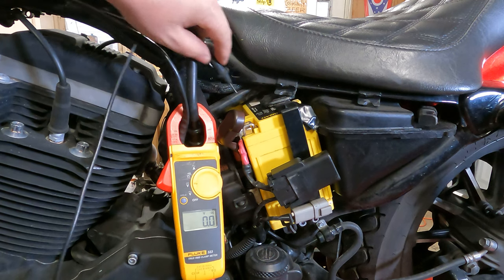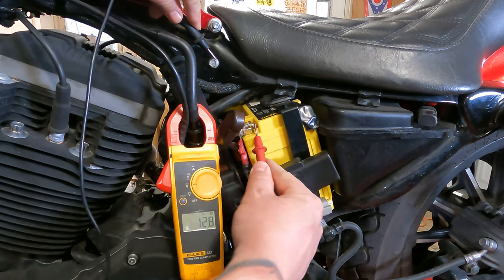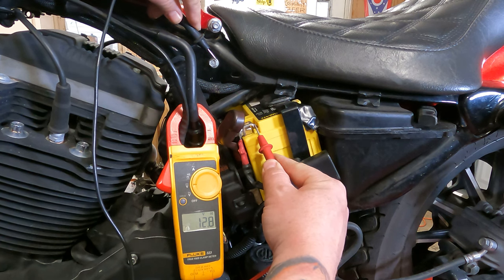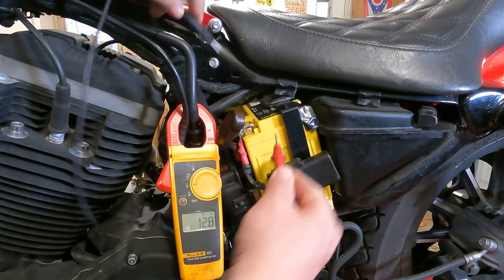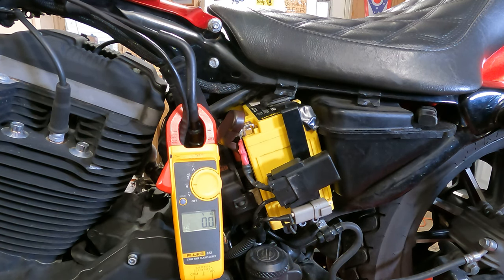Since we can't get to the negative side of the terminal, we're going to check to a solid ground and check to the battery. As you can see, it's reading 12.8 volts. This thing's been on the trickle charger for two days, so that's good — it means our battery is most likely good.